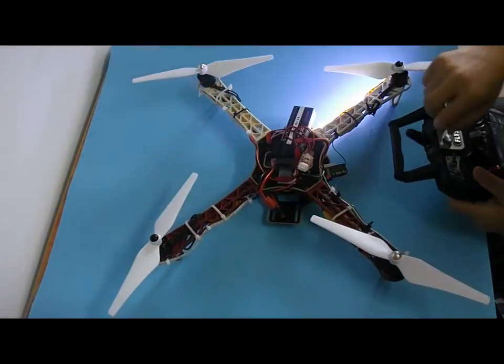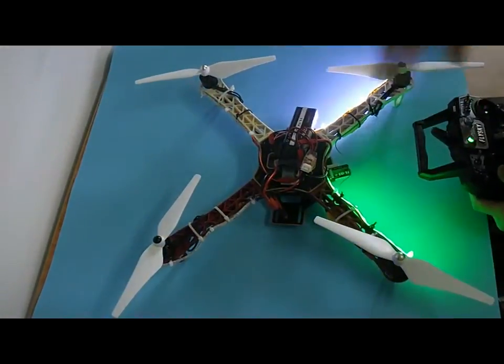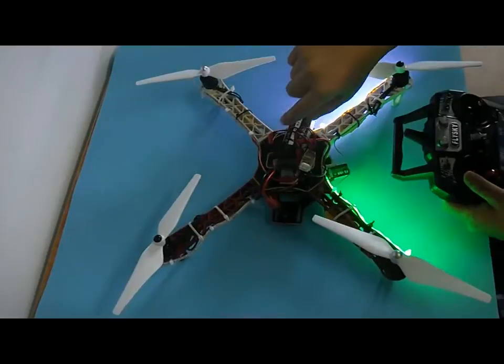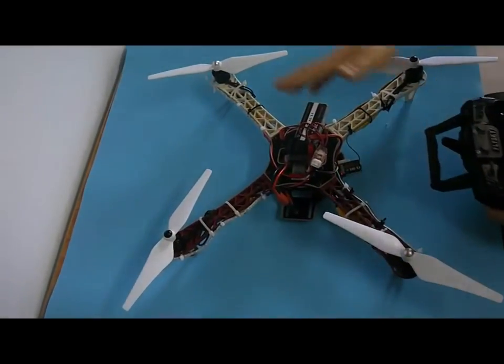Then the second time, it will flash double by double. You can see it. The third time, it turns off.